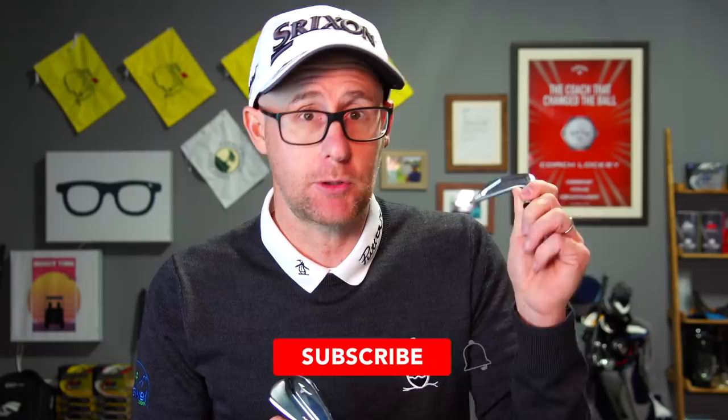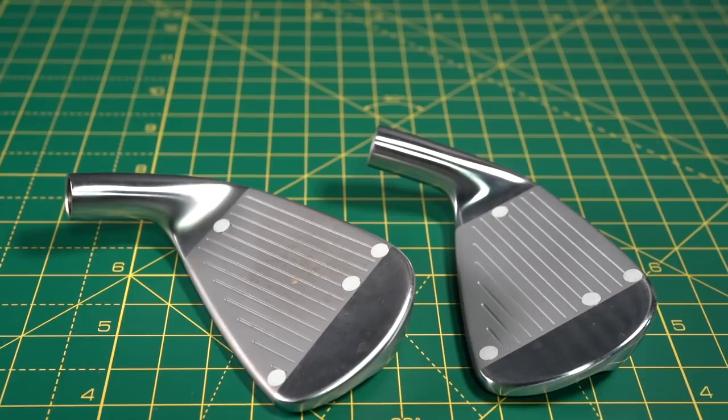Mark Crosswood here with Good Old Fashioned Compare. We're going to do the JPX 921 Tour from Mizuno against the MP20s. These two clubs are definitely two clubs that people would think about buying — kind of similar bracket. One offering possibly a little bit more help than the other. Let's see what the difference is. Are we buying just into cosmetics and looks? I've got numbers, I'm going to talk tech. I always like a good Mizuno test.